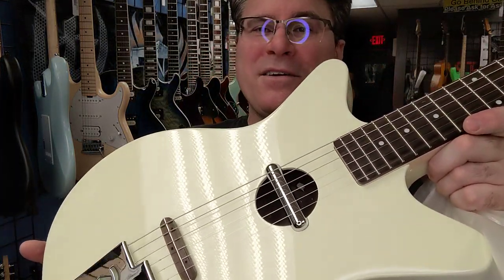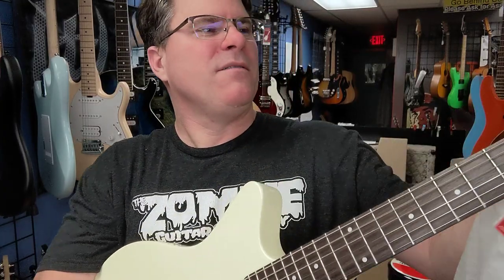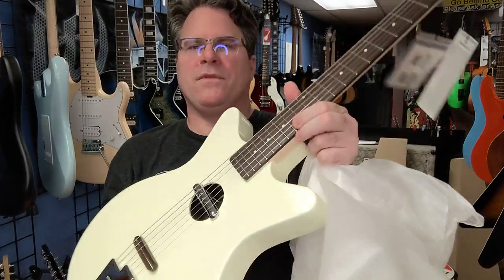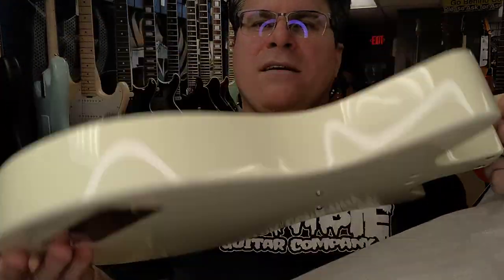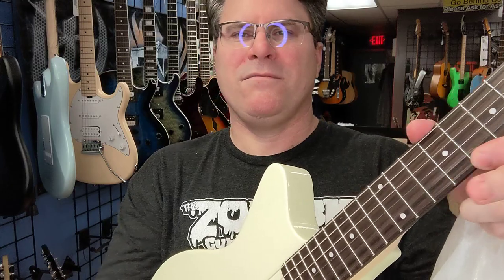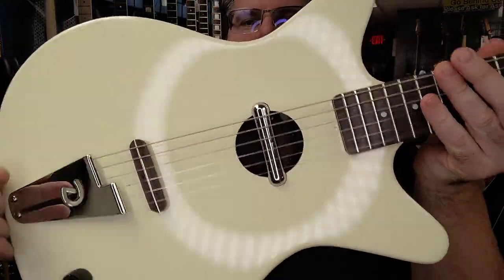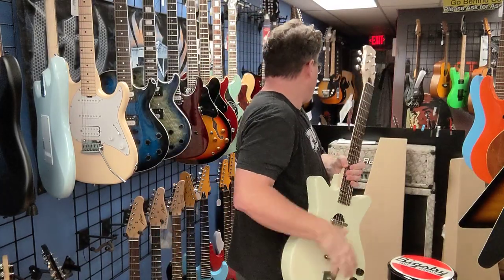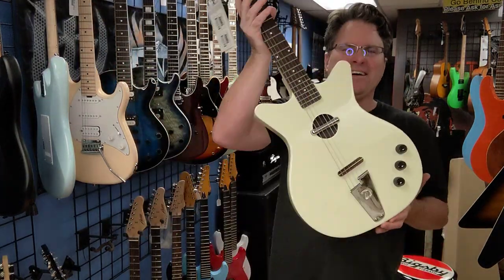So we have a hollow body with a lipstick pickup in there. Let's look at it first — look at that tailpiece, beautiful guitar. That is super unique right there, and the price is going to be $599. You need this in your collection! Let's hang him up.